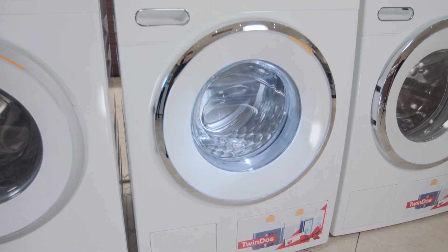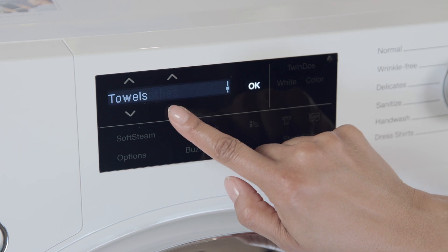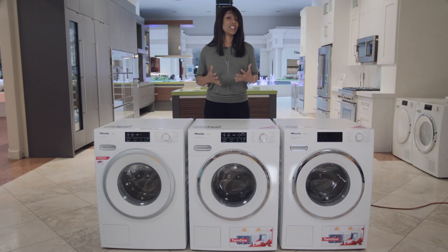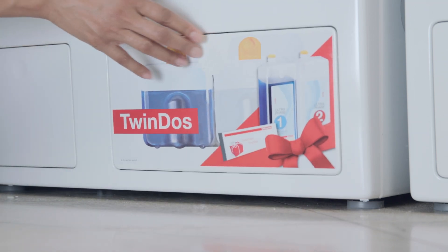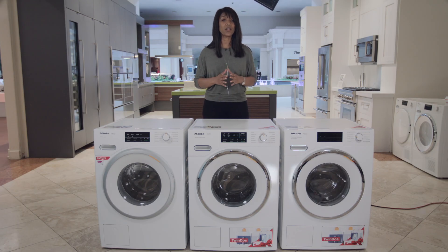When you move up into the 660 model, you gain a chrome ring around the door, additional cycles like baby clothes, down, towels, and pillows. But the most exciting difference is Miele's twin dosing technology, which consists of a special detergent and bleach that's incorporated into the machine to distribute just the right amount of detergent based on the cycle you choose, which will provide optimum cleaning results for each wash selection.